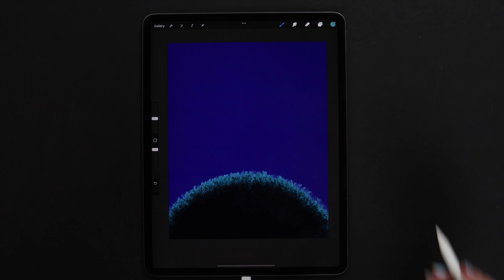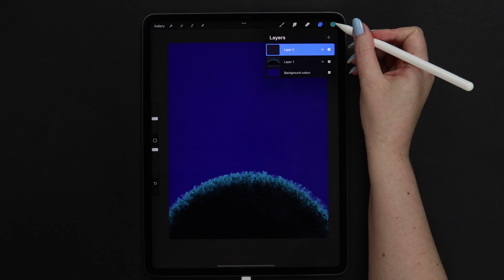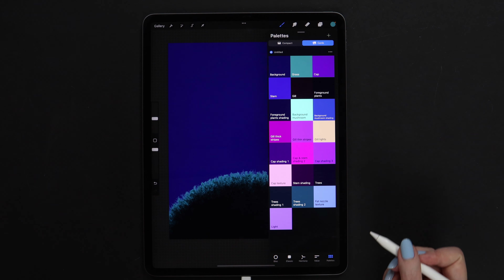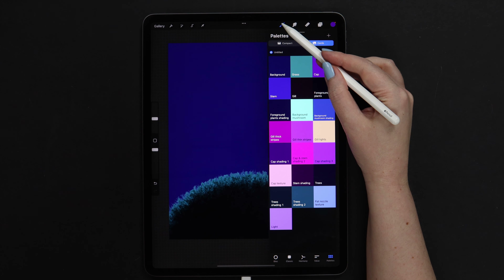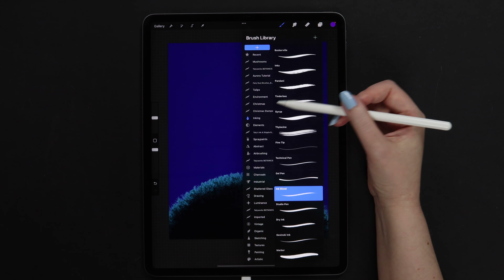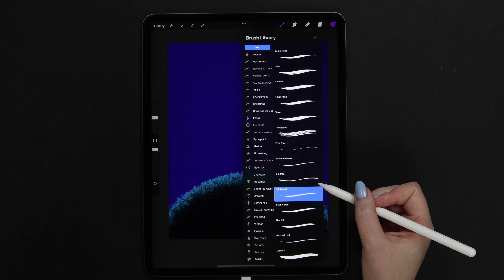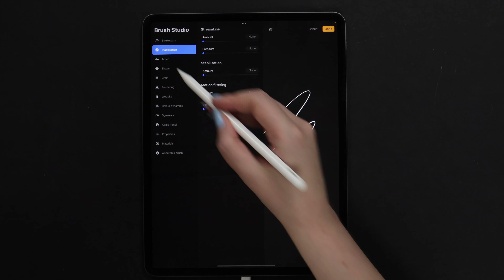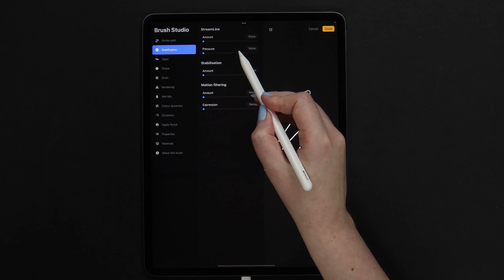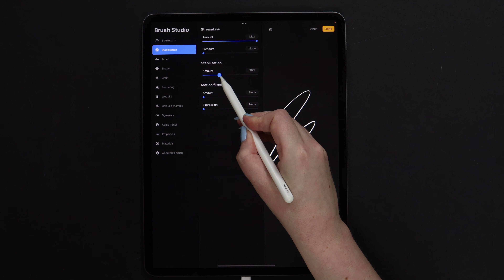Just a couple more strokes and it is ready. We can draw the mushroom, and for that we need to create a layer above the hill. I want to start with the cap, so let's pick the color for it. For drawing I want to use the Ink Blit brush from Inking. But before we start making the strokes, let's go to the settings and then to stabilization.